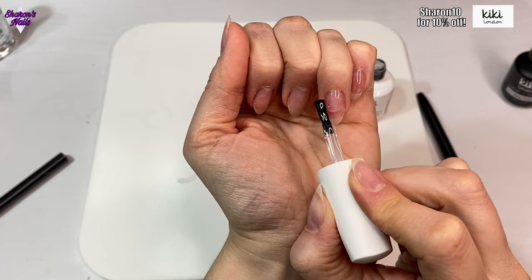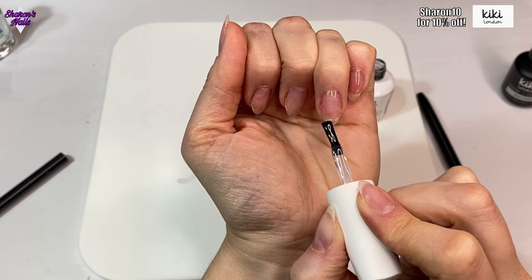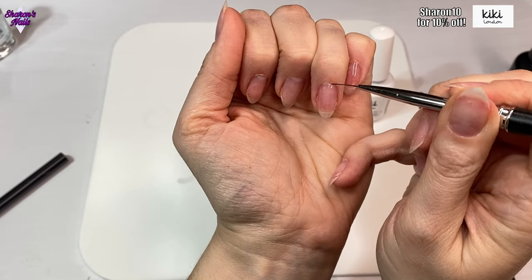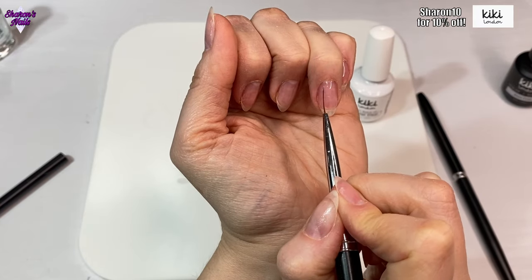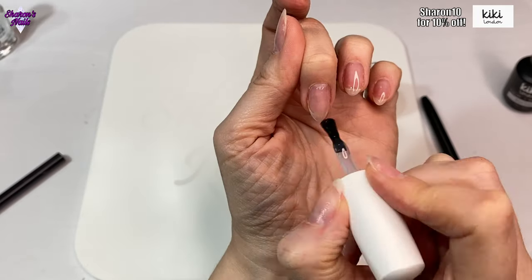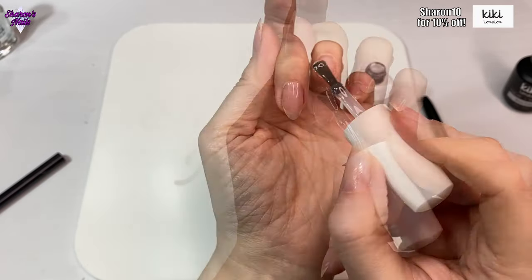I've kept this almond-stroke-stiletto shape and I'm really liking it. I think the next set I do on myself I might try a bit more of a coffin shape, but I'm really liking this shape at the moment - I've never had them like this before. I'm not going to show the thumb because it's exactly the same as the other nails.